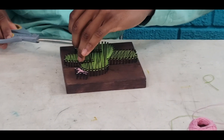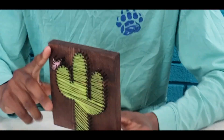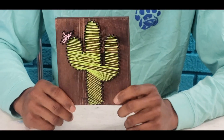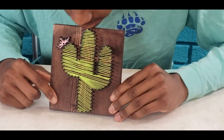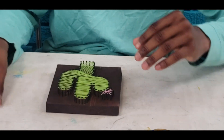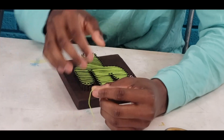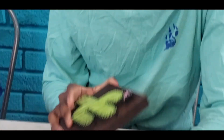And then you're gonna cut it off. Then it should look something like this. And then the next step is we're going to outline it with the green, but the outline is also optional. You could do it, you could just leave it like this, or you can also outline it.